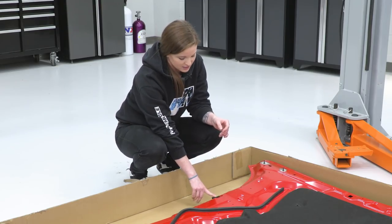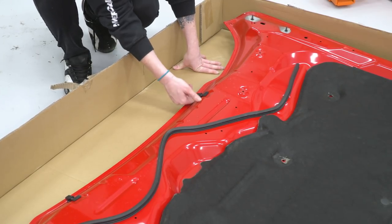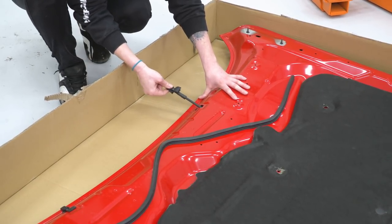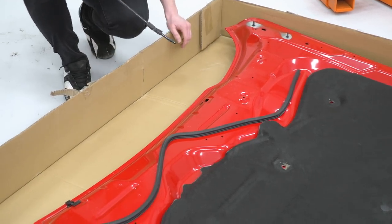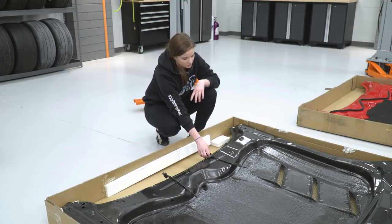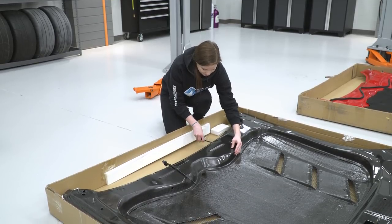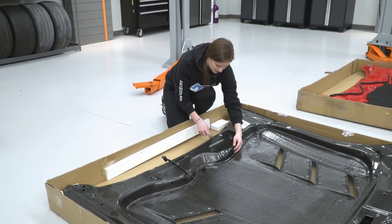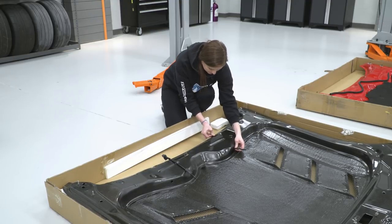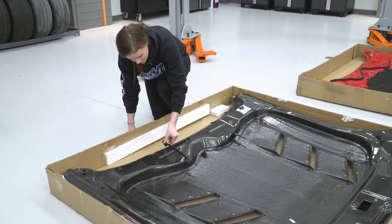What we're gonna do now is transfer over the nozzles. These are really easy — what you're gonna do is put your finger underneath of them, push up, and it'll pop right out of place. We'll do the same thing on the other side. Now we're gonna transfer these over to our new carbon fiber hood — they're simply gonna slide into place and then clip in. You might have to fish the end of the line through the hole.